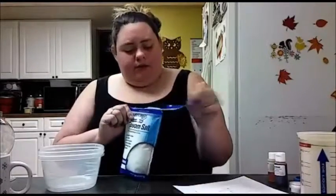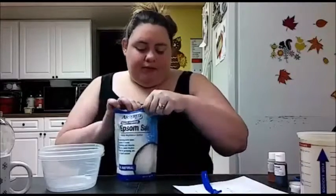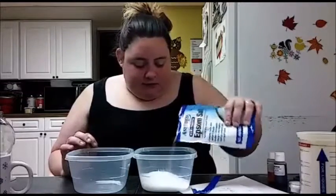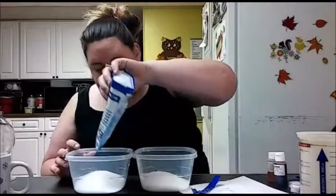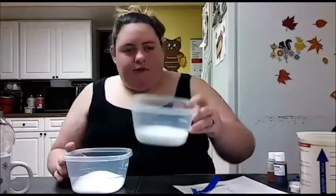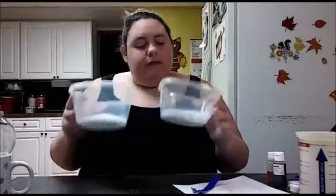The first thing we're gonna do is split the Epsom salt into two containers. I love that this stuff is actually so sparkly — it reminds me of sugar. It's great for bathing and even just a little foot bath. You can see how sparkly that is. We're gonna leave one white.